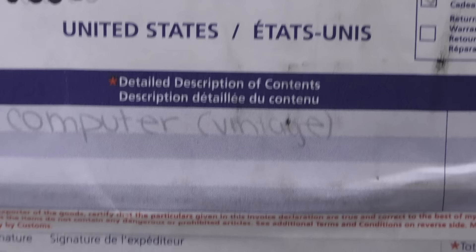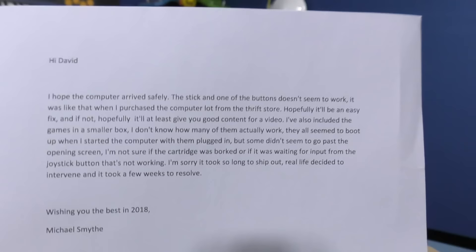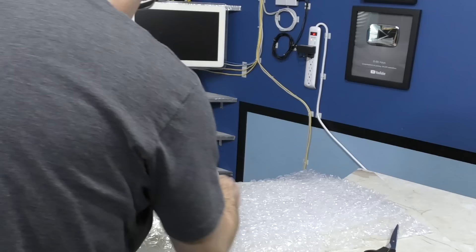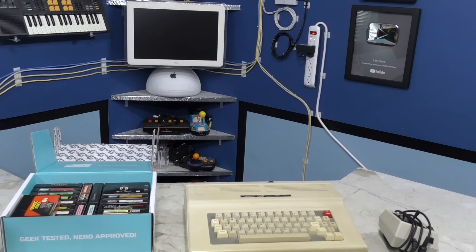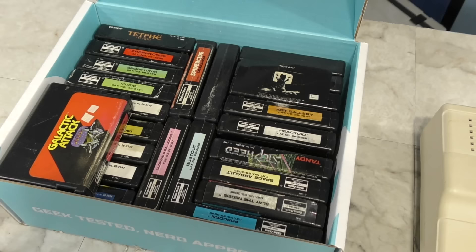Up next is an even bigger box from Michael Smythe from Canada. According to the customs paper, it's a vintage computer. The first thing we have is a note, and what we have here is a Tandy Color Computer 3. This is great because it's the final piece of the puzzle I needed to do an episode on the Tandy Color Computer series, as I now have all of them. However, this one may need some retrobrite by the look of it.